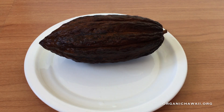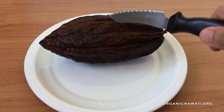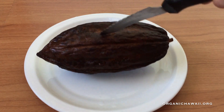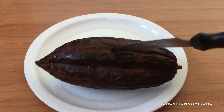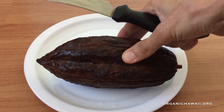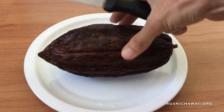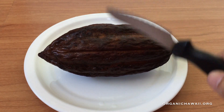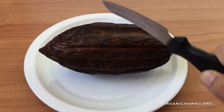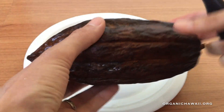Hey everyone, aloha! Thank you for tuning in. In this video I'm going to show you how to plant cacao from seed. The seed is going to come from the fruit, and I have this ripe fruit here. It's a little soft — you don't want to start with a green fruit. You want to make sure the fruit is nice and solid and ripe. If it's a little hard, that's okay.